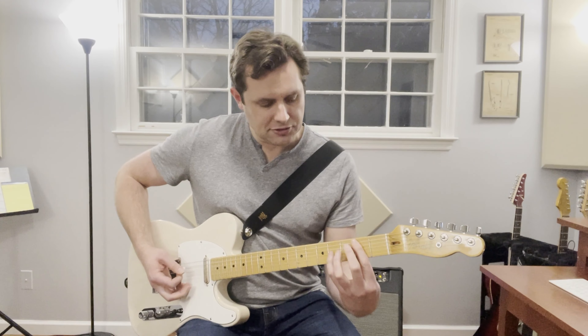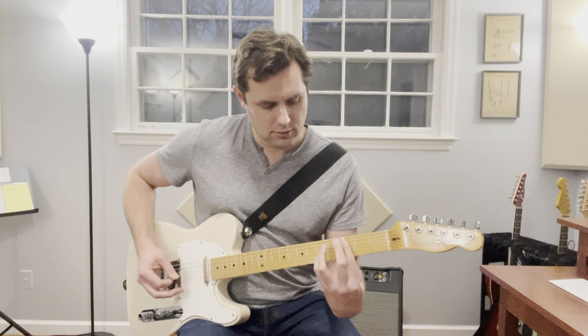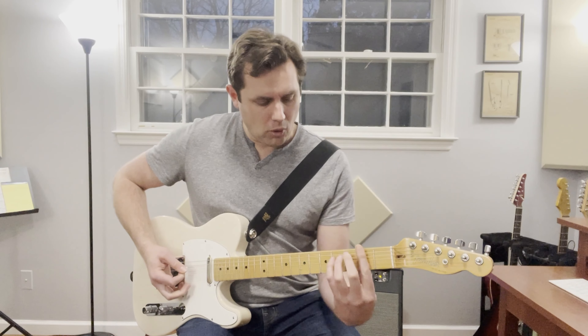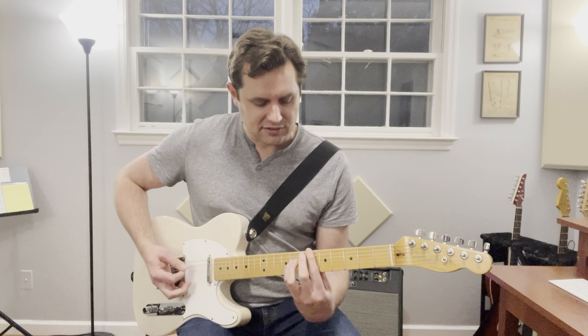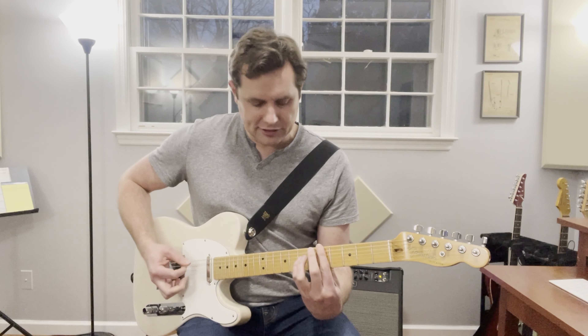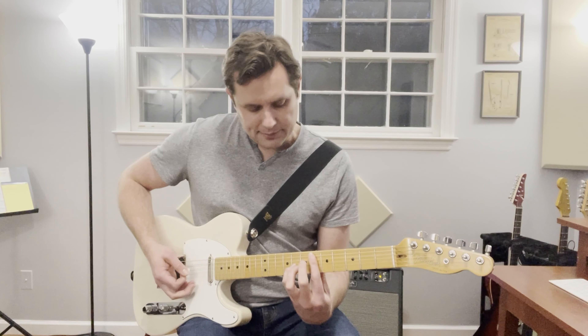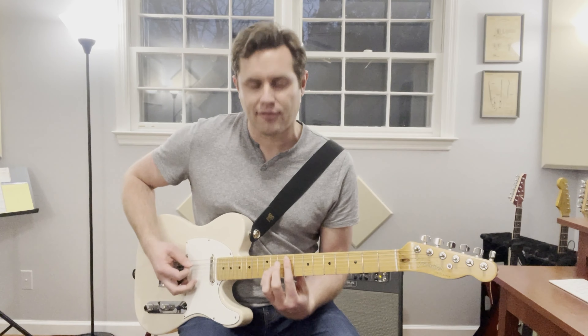Now we're going to play that same pattern up one string set. Then we're going to take those same chords and move them up to the fifth and sixth fret — same pattern, lower three strings, then moving up a string set. And then from here we're going to stay on the same string set and move it up to the ninth and tenth fret.